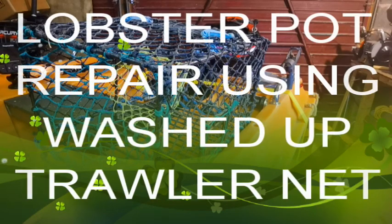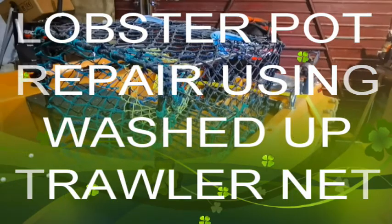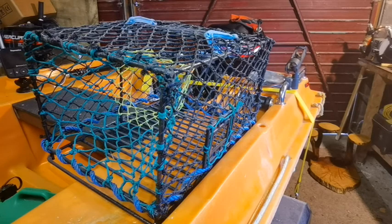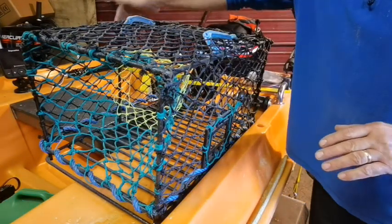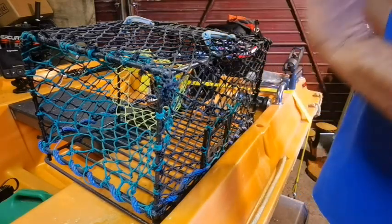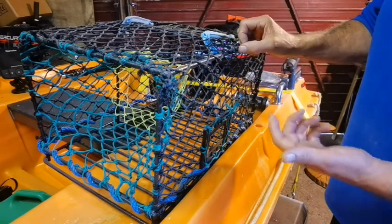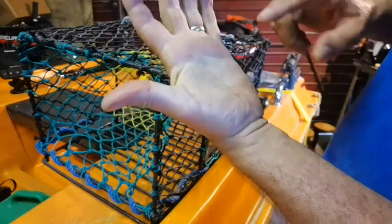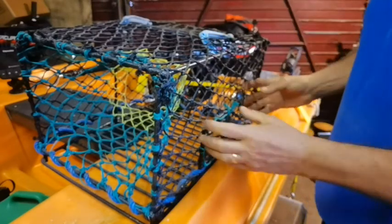Okay, so you can guess what it is - a lobster pot. I've modified this lobster pot myself because when it came I wasn't expecting it and it was twice the size. I cut it all down, took all the mesh off, and ground it. I've just caught my hand on that, which is a nick - nothing bad - but that's got to be ground down.